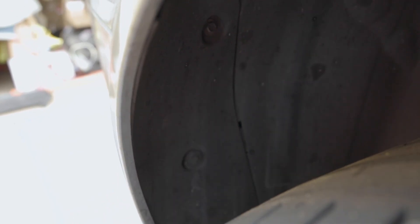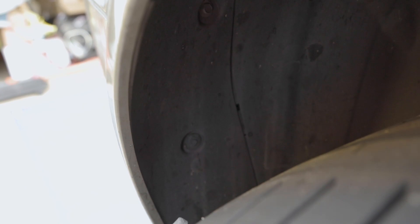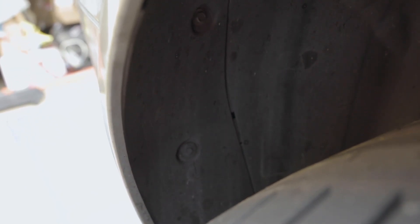On the right side, we have to remove three bolts on the fender liner — there's a clip right here, an 8 millimeter bolt right here, and another one up here. On the other side, remove the clip and two bolts, and then we're going to be able to pull off this bumper and send it off to paint.